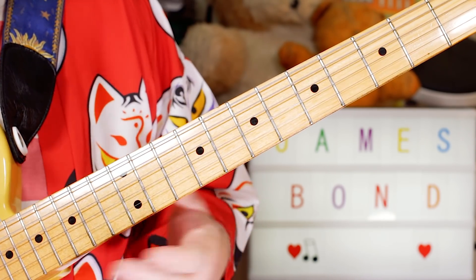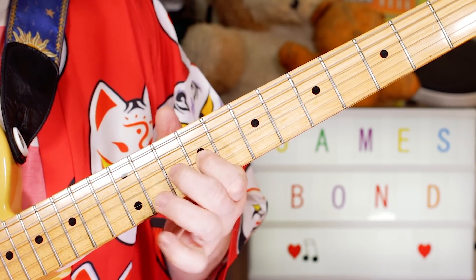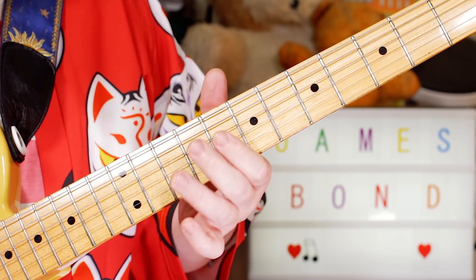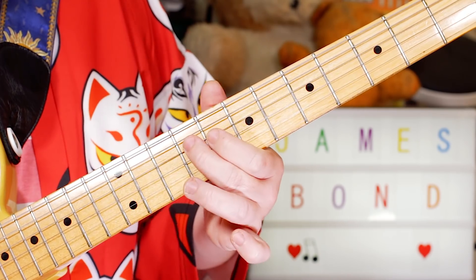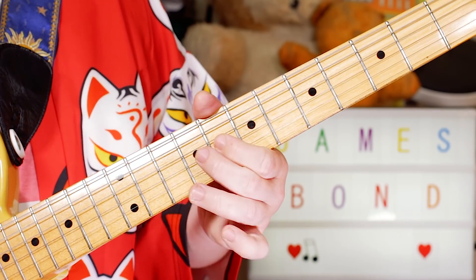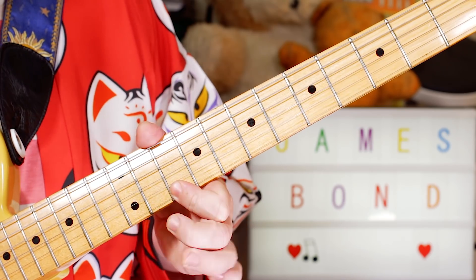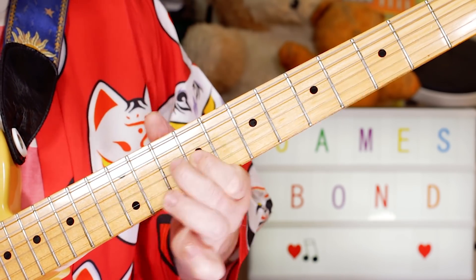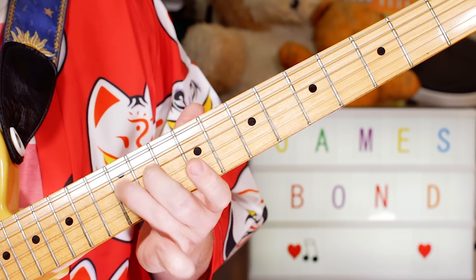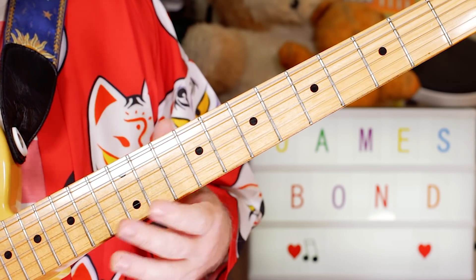Then again, kind of repeating. But this time we go up instead of down: B, D sharp, E — 9, 8, 9 on the D string; 9 on G, 8. 9 on G. Then I again put in a little extra brass lick — you don't have to, but it's kind of fun. And then repeat.